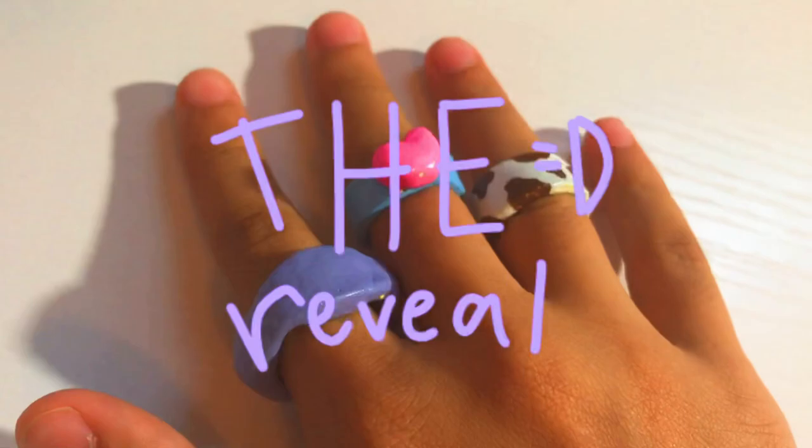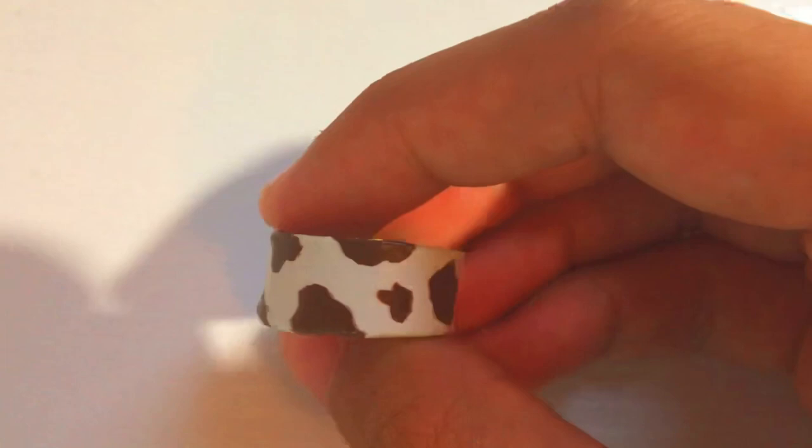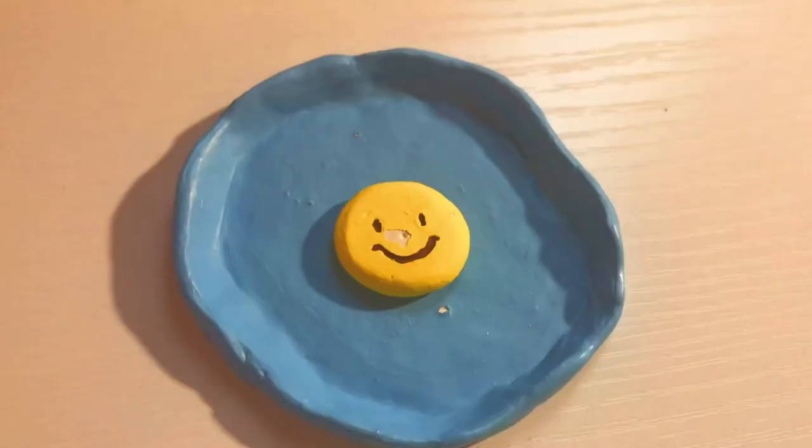Here is the reveal! This is the heart ring, the cow ring, the giant purple chunky ring — which kind of doesn't even fit me — and then this is the clay tray. It kind of chipped, so what I did is put the frog in the middle and I really like it this way. Anyway, that is it for today's video — it was a little short but I hope you enjoyed and liked the rings I created.